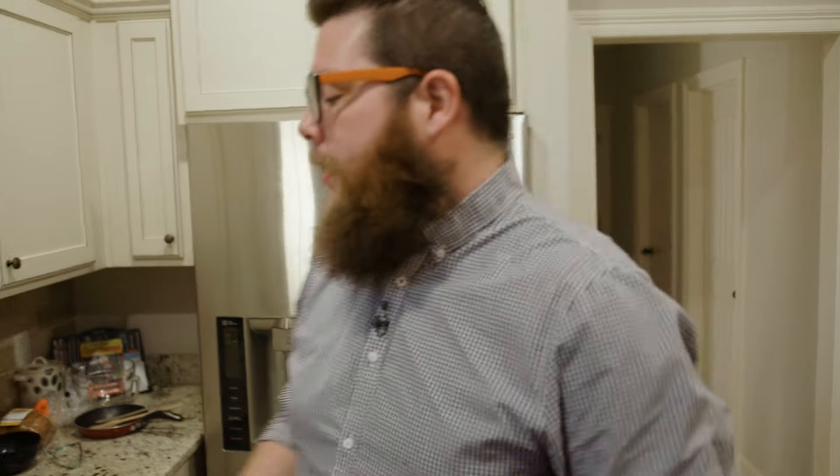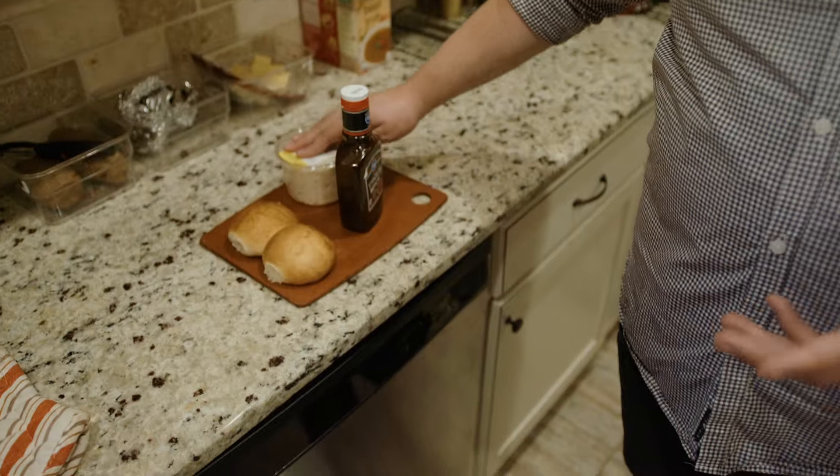This burger is gonna be the most simple burger that we've made. We're just gonna do a steamed white bun, barbecue sauce, slaw, hamburger patty. It's gonna be simple, short, sweet, nice, and neat.